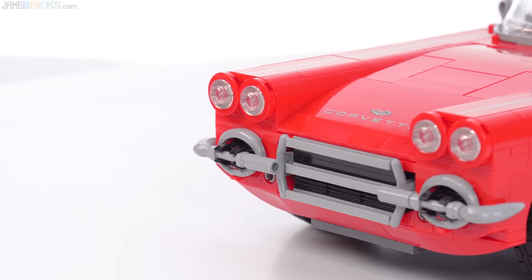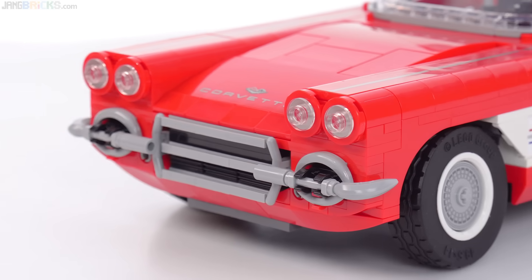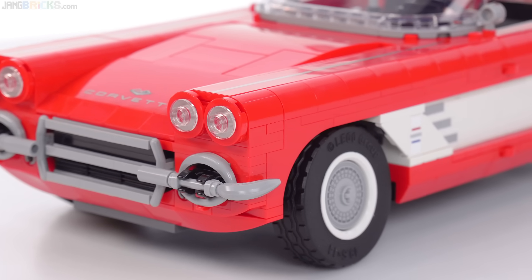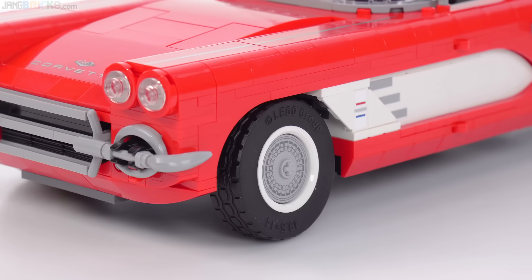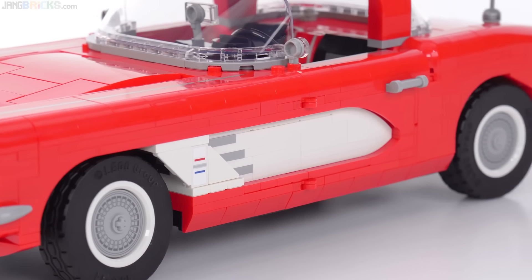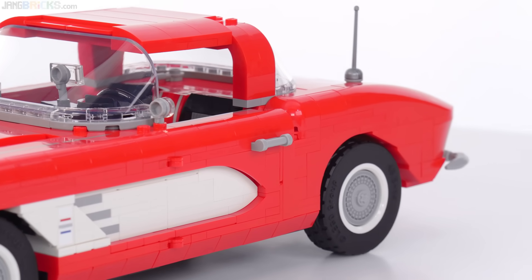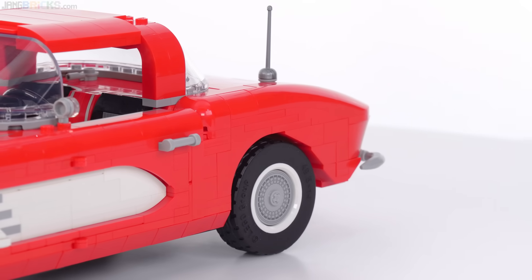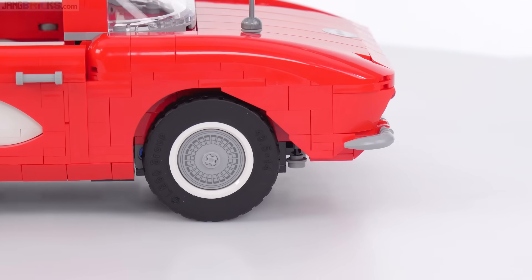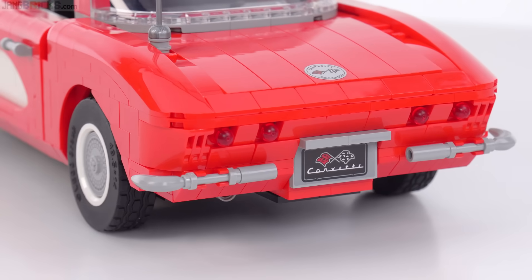In terms of the build, there are some nice part usages throughout, but not a tremendous number of them. I feel like this in general was a much more traditional build overall. It felt much more focused on just studs on top — plates on top of plates on top of bricks — construction from end to end. It had a very solid Technic brick-based frame that you put down first, that is very, very low profile.